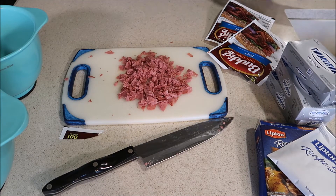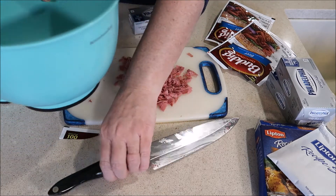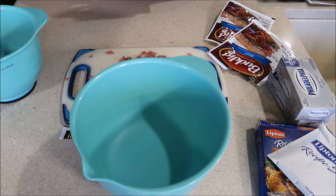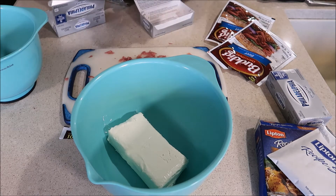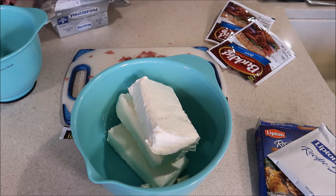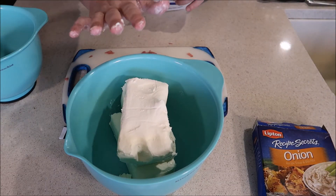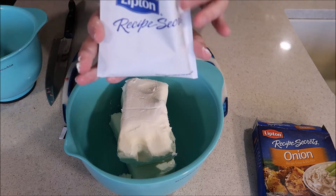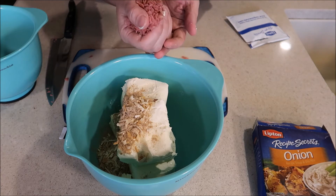For this next part, I'm going to take my ring off and put it in a safe place because this is when you get dirty. I want to place all three packages of cream cheese into the mixing bowl. At this point you have your three packages of cream cheese, and you're going to add the entire package of your Lipton soup mix and your Buddig beef from one package.